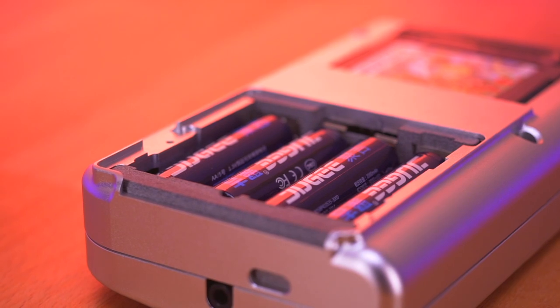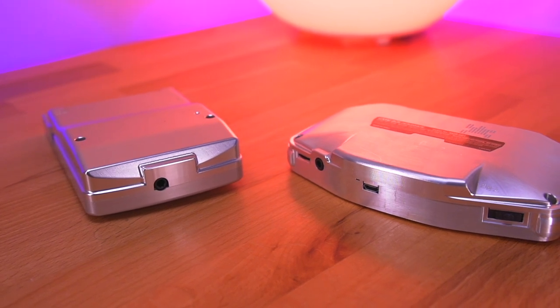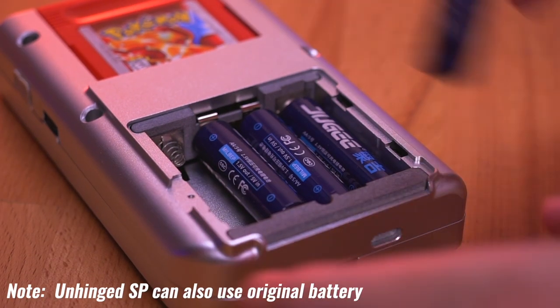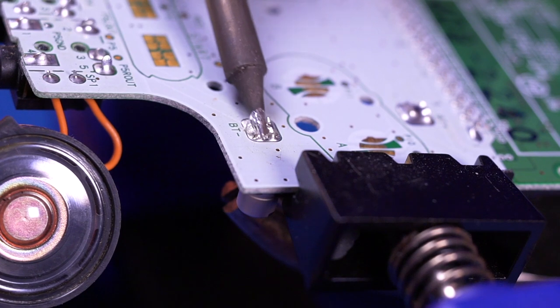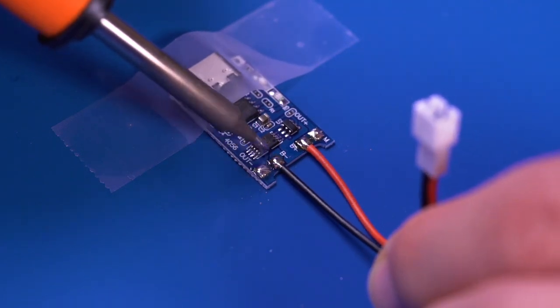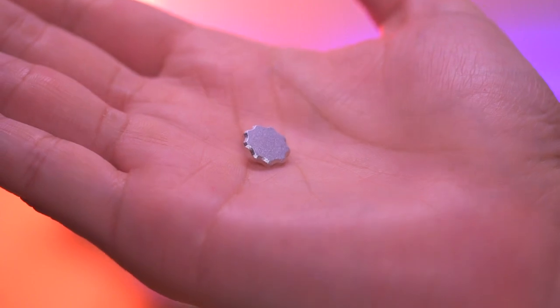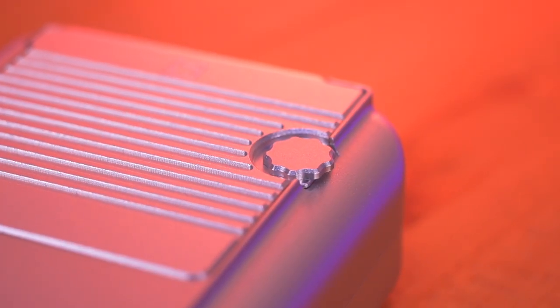Another feature I actually really love — and sort of a departure from Boxy Pixel's usual design language — is the inclusion of a battery compartment. Boxy Pixel usually internalizes the battery with a rechargeable lithium-ion one and deletes the battery door entirely. Here on the DMG shell, it's an apparent first for the company: we have a battery compartment allowing the unit to use standard AA batteries, and I actually really love this because it makes the installation a heck of a lot easier. The battery compartment door is secured with a custom thumb screw that remains flush with the shell, so you don't even notice it when holding it, and it's easily opened and closed without the need for tools.